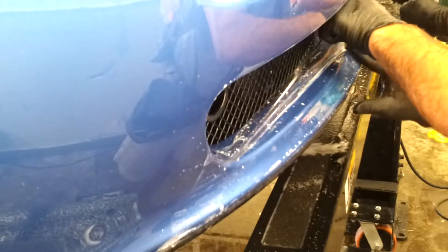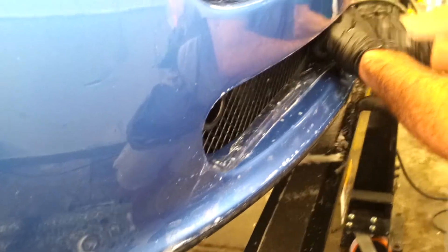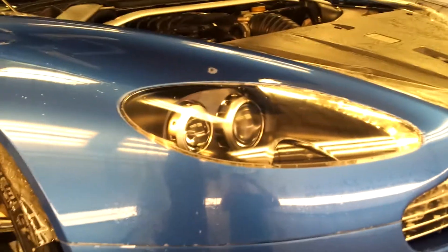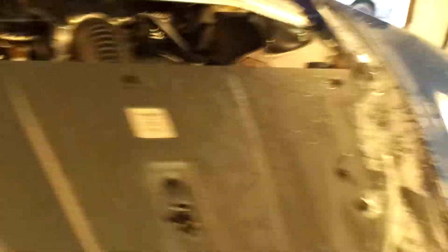This is a fully custom front — you wouldn't necessarily have a seam right here. You'd probably have seams in other different cuts. If you want to replace it, you'd have a seam right here, and you should have a seam right here.